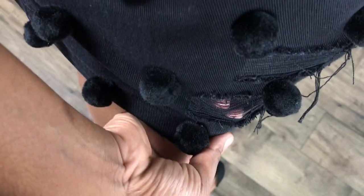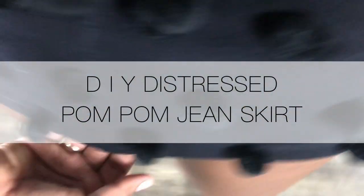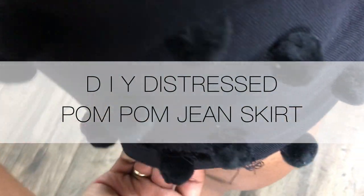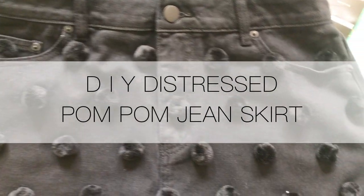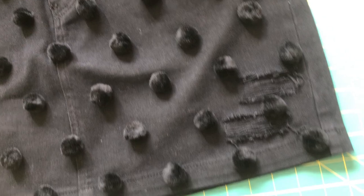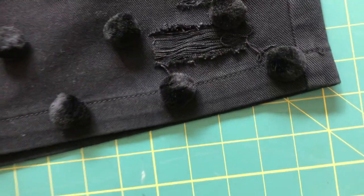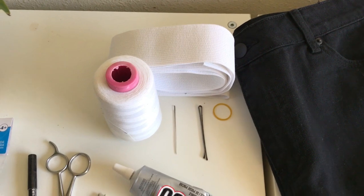Hi, welcome to my YouTube channel. My name is Karen Prince. Today I am going to show you how I made this DIY pom-pom skirt — it's distressed with little pom-poms on it. I'm also going to show you how I take in the waist on this skirt because it was too big, and how I like to style this DIY skirt.